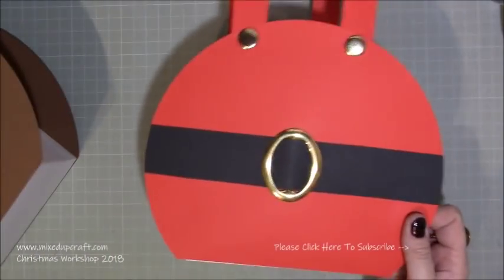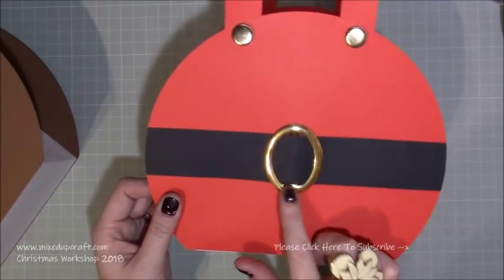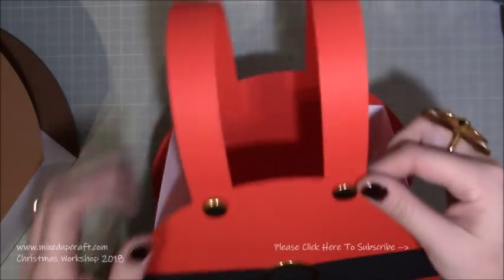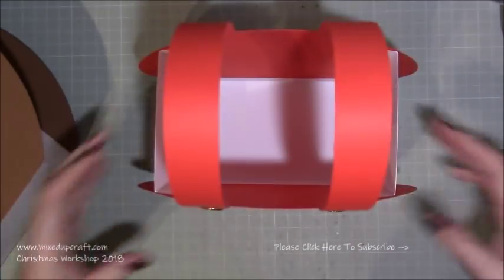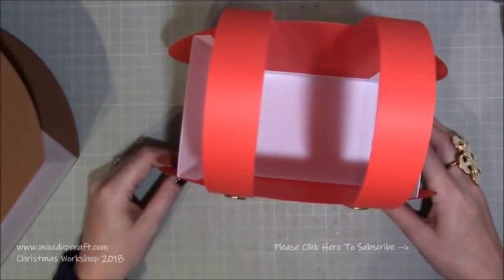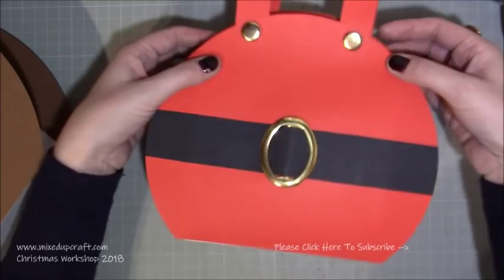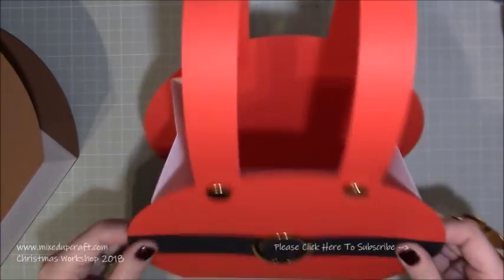And then this one here is Santa's Trousers, which I think is so cute. This is a real buckle which I picked up from a haberdashery store. These are real buttons as well - I've just used hot glue and popped them on the bottom there of his kind of braces. You can decorate the back but I've just kept it all at the front. It's a really nice size inside and you can put tissue paper or just wrap it. You can also pinch in the sides if you wanted to. So yeah, this is what we're going to make - dead easy too.